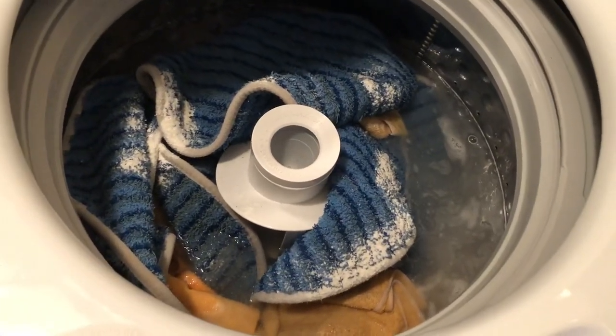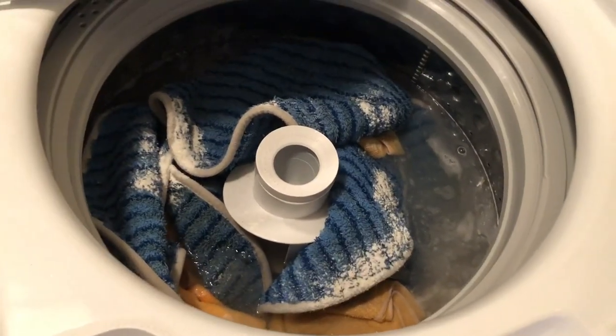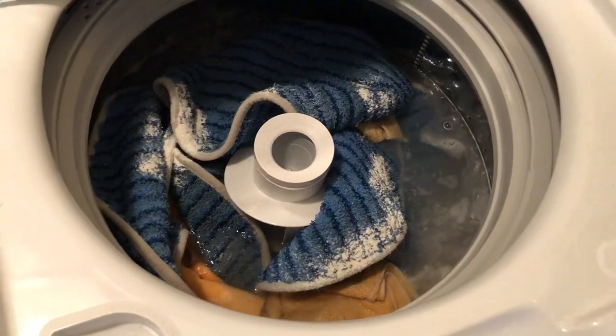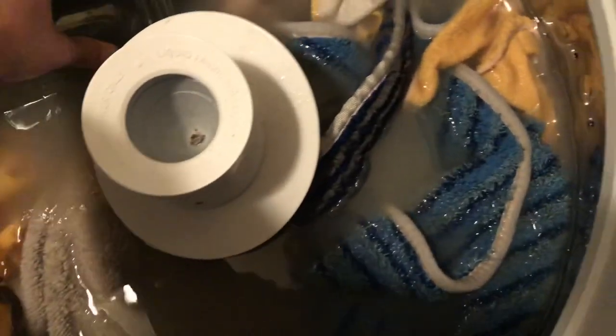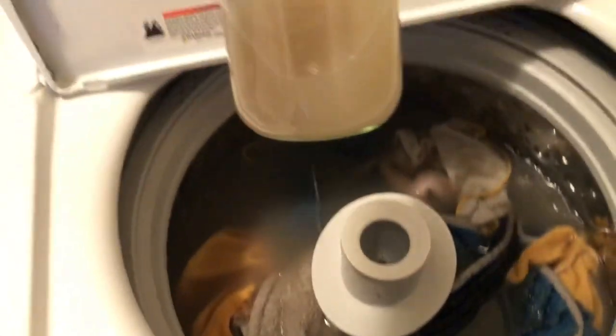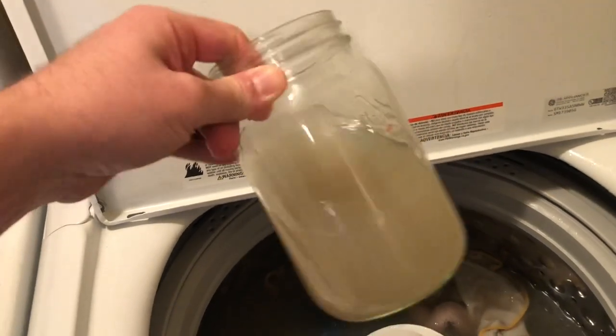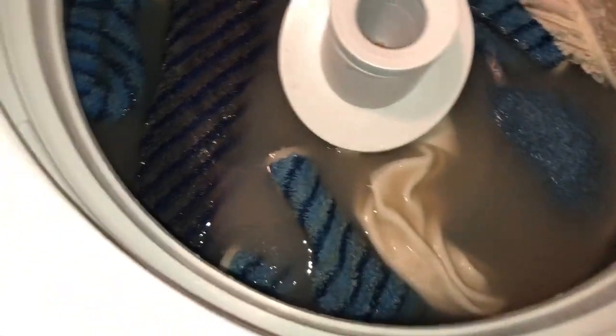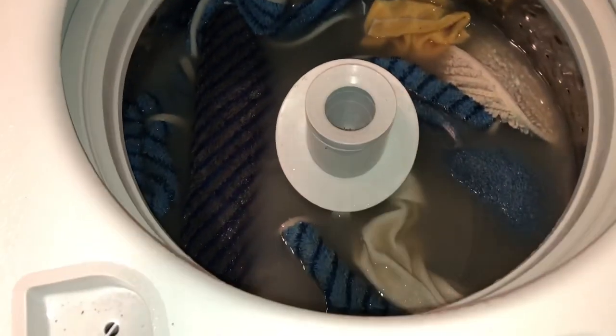I'm gonna grab a stick and poke that down in there, and you'll see just how dirty that water becomes. Hopefully I didn't ruin it by putting the cleaner in yet because I wanted to show you just how dirty that gets. Where does all the soil go? It hasn't even been soaking or washing that long. Dirty. Where does all the dirt go? Right into my wife's washing machine.